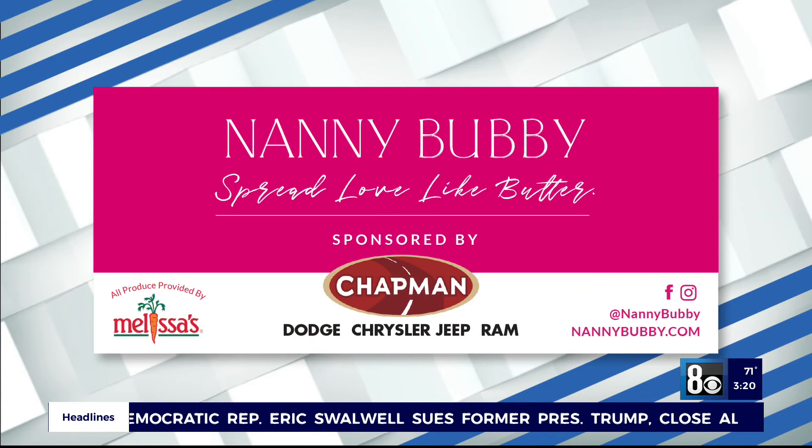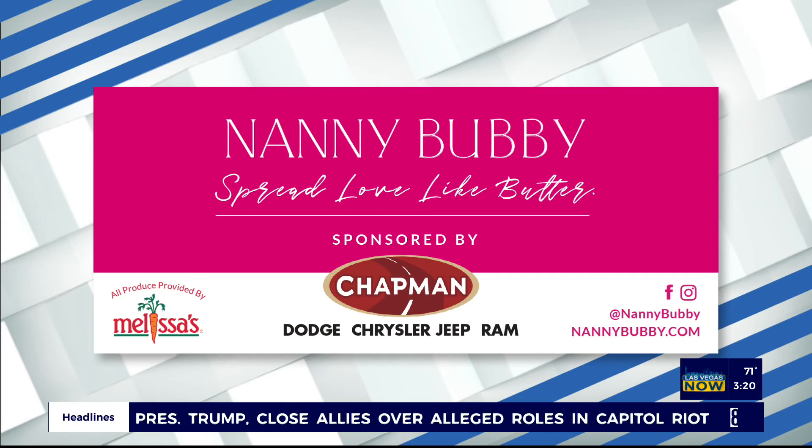Thank you for listening! Go to nannybubby.com/spices for 19 essential herbs and spices you need to have in your kitchen. Check out Nanny Bubby's kitchen and garden on social media and online at nannybubby.com. We also want to thank Chapman Automotive for sponsoring this segment.